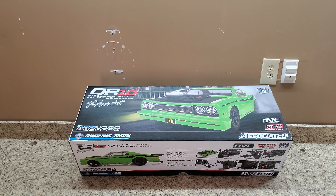Hi guys, this is Jeff and Andrew from Southern Ohio RC. Today we're going to be looking at and reviewing the DR-10 Drag Race Combo by Team Associated.